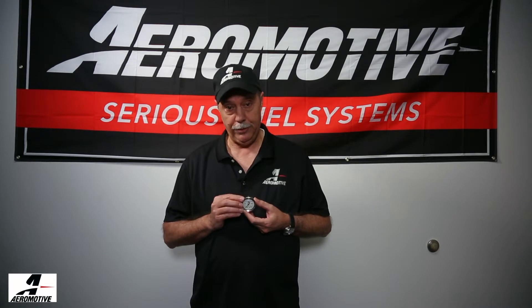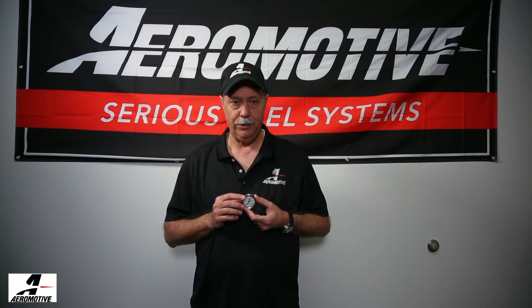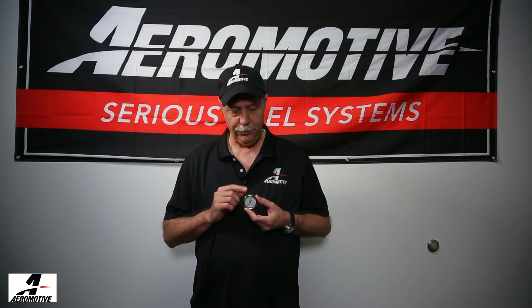The liquid-filled part of this gauge is important. We fill these gauges with a silicone liquid that is designed to cushion and protect the Bourdon tube mechanism inside. Gauges can be somewhat fragile, especially the low-pressure gauges. Having the silicone liquid inside, when you install the gauge under the hood, protects it from heat and vibration when the engine is running.